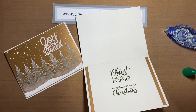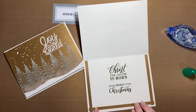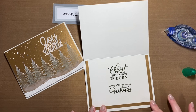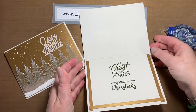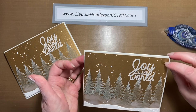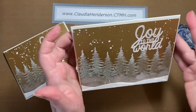Last one — just hold it in place. There you have it! Here we have our 'Joy to the World' card with a snowbank, snowy trees, and snowfall.